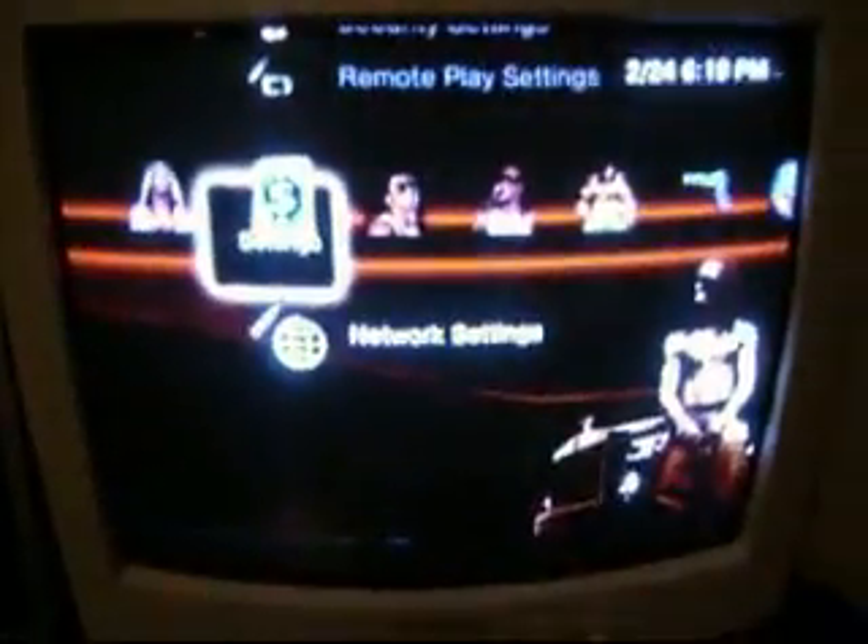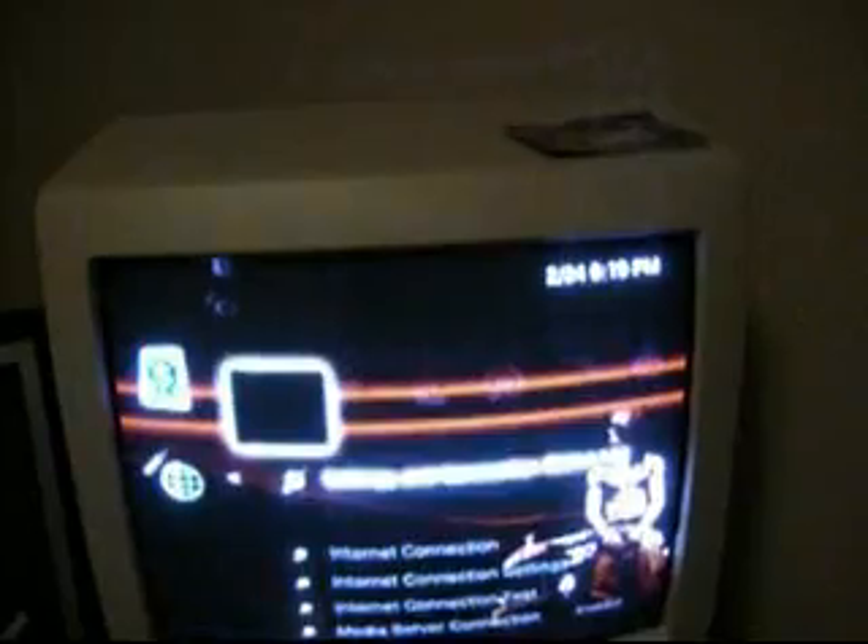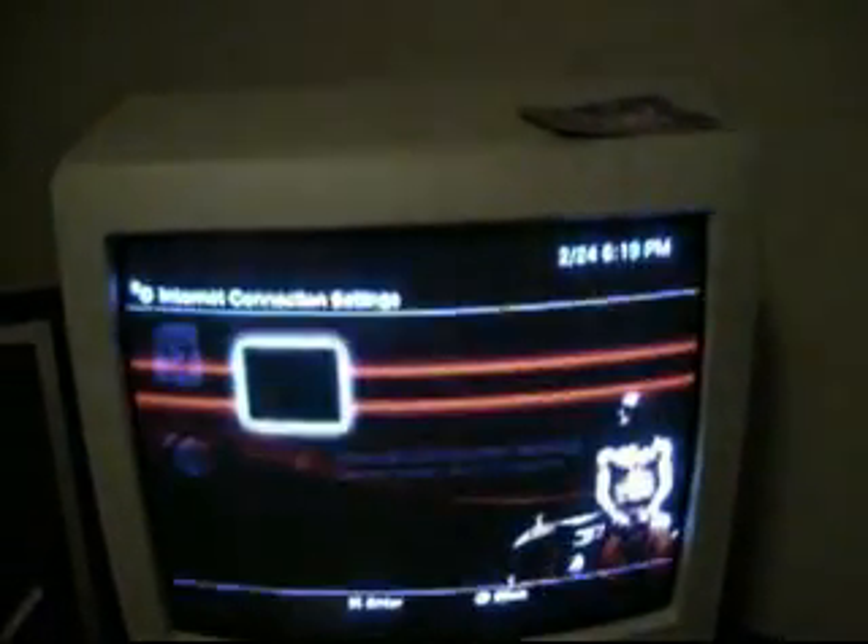Let me change my background so you can see it. Once it's up and running, what you do is go to Network Settings — the very bottom one under Settings — and go to Internet Connection Settings.